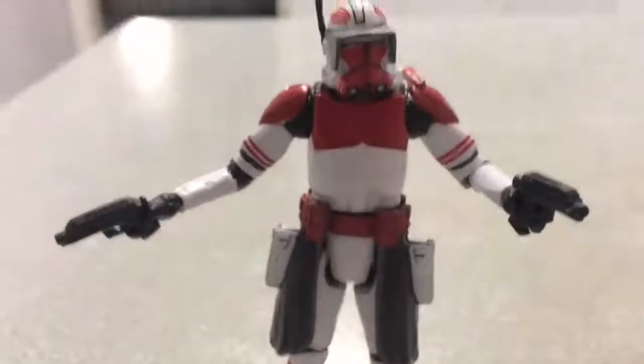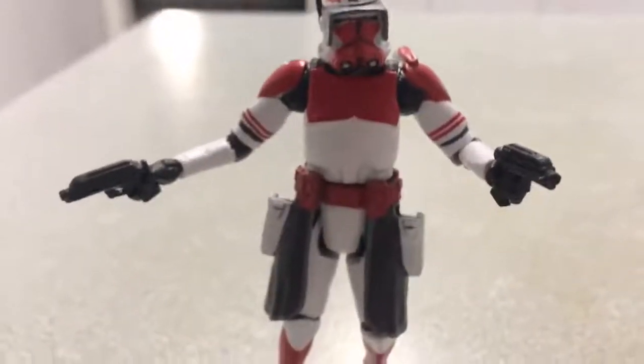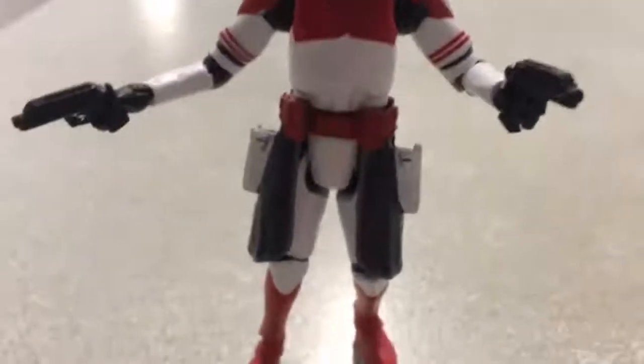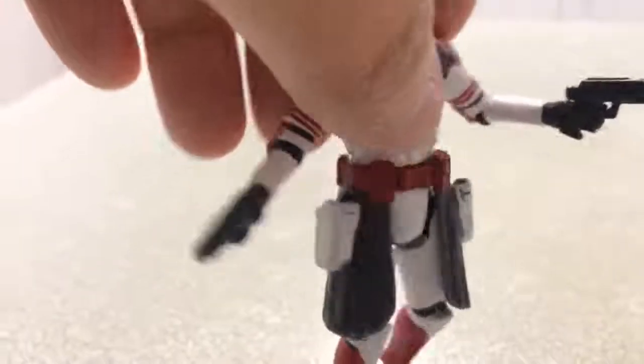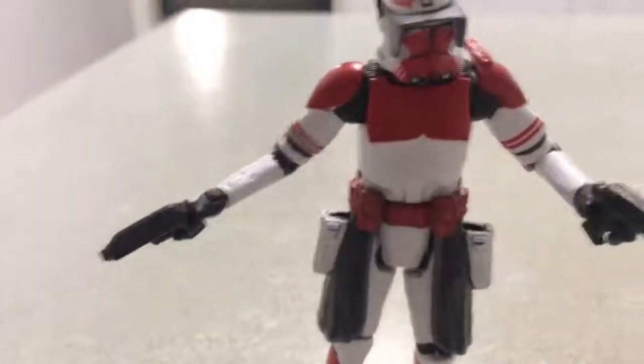My main complaint about this figure is that the left hand holding the pistols is quite frustrating — it can drop easily compared to the right hand. But it's right as a figure.